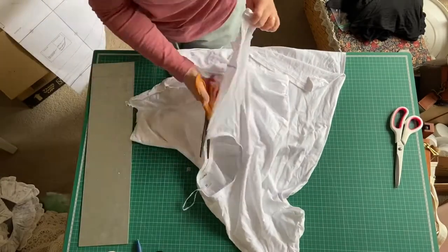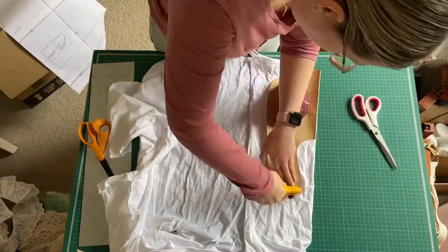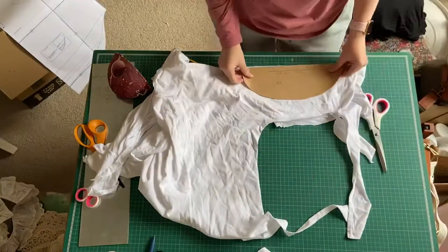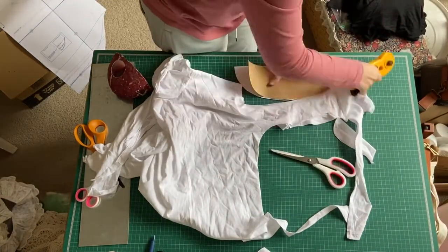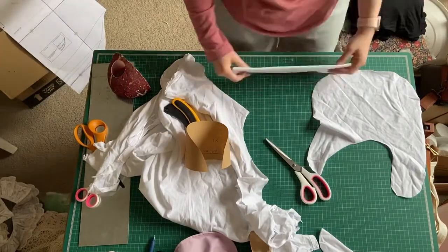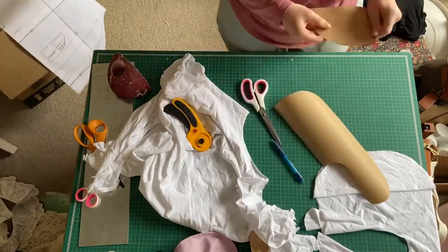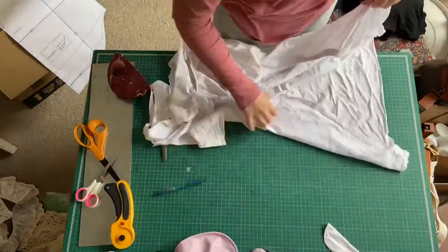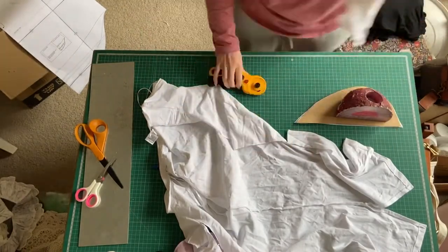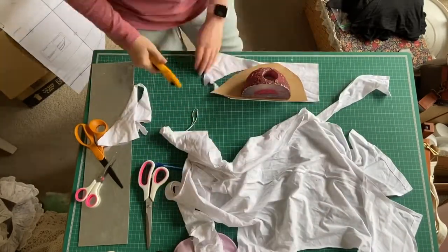I decided I would use an old t-shirt of mine for the tester. I didn't have any scrap fabric in the same material as what I was making the bib out of, but I knew it was a knit fabric, so I just used the t-shirt. In this process I actually realized a few things — the pocket needed to be adjusted in shape, and the construction of the ruffles I could do a lot easier once I actually figured it out. For some reason I thought I needed to hem each ruffle first.